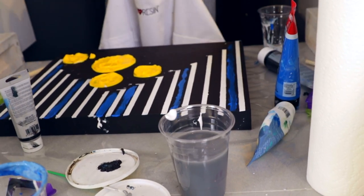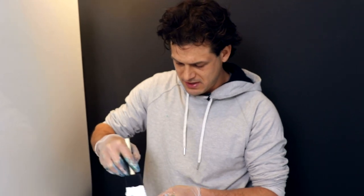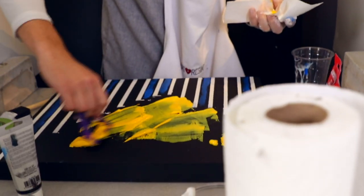Rebecca, we have a Dueling Paintbrushes Junior, where you can compete against some children. I thought I already was. Whoa! I'm clearly done right now.